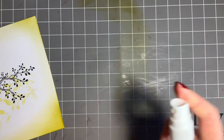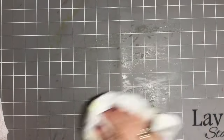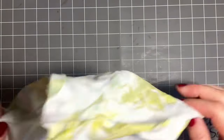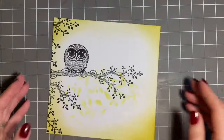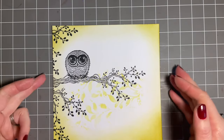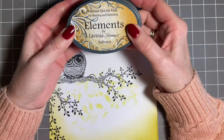We'll just move this out of the way and give this a quick spritz, and mop that up just so we can keep it as clean as we can. The Inky Binky is definitely looking very green! Now, when it comes to adding colour, we can use watercolour pencils, we can use normal pencils, we can use lots of things, but I'm thinking I'm going to use some of my Elements ink pads.